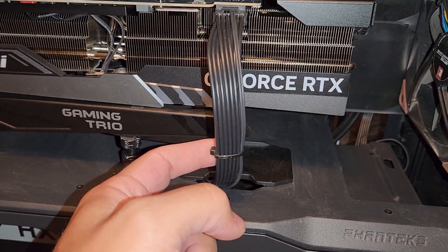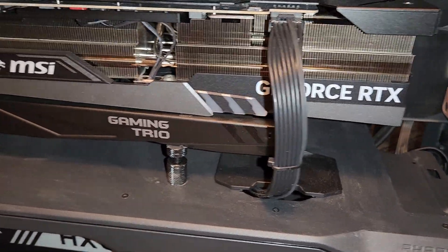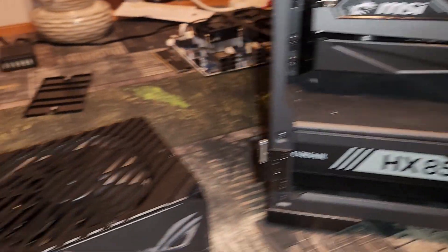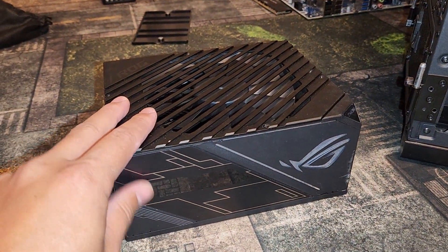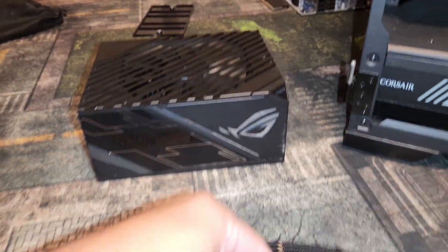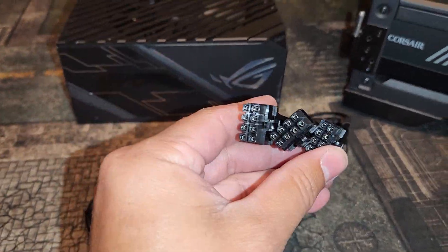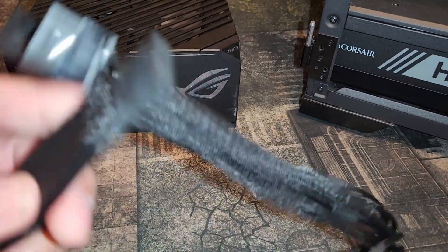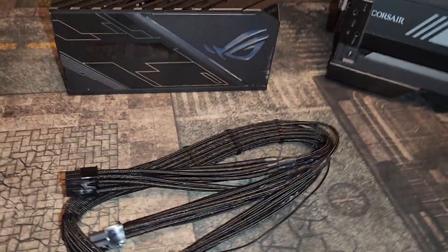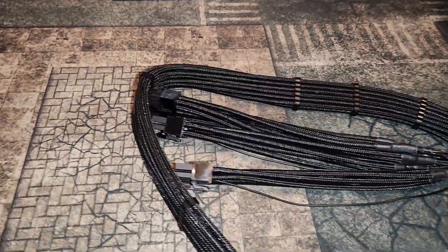Right now I have an 850 watt power supply in here with a Corsair cable. If you want to see the install on that, check the links down below. I am going to be replacing this with a 1200 watt Thor to get myself ready for next-gen Ryzens. It did not come with any cables, so I decided to pick up Cable Mod's 4090 cable — it's got three 8-pins into the 12-volt adapter.